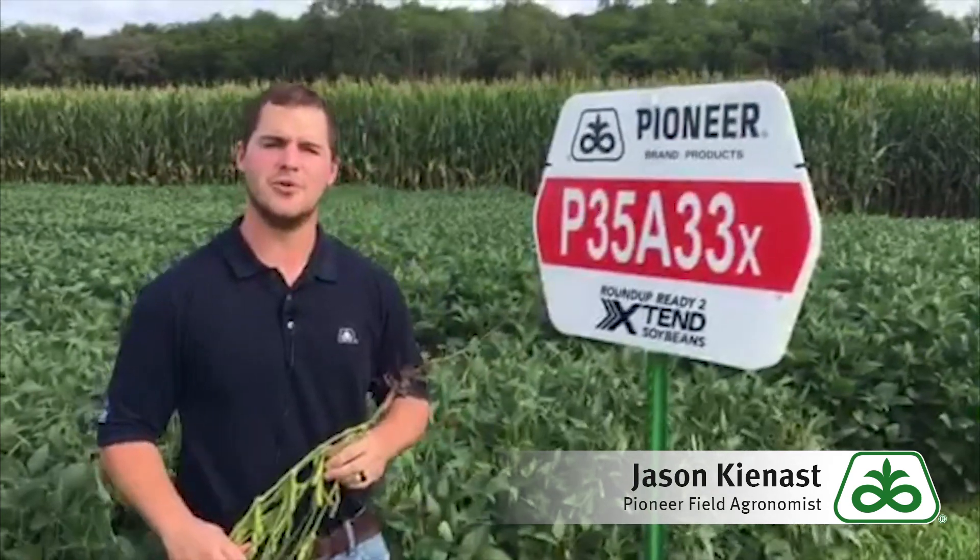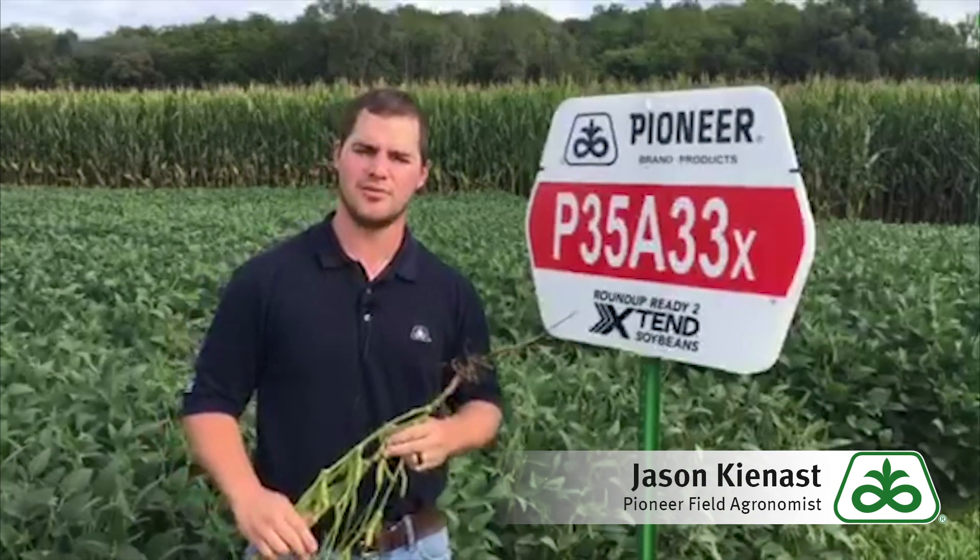Hi, I'm Jason Keenest, field agronomist in southwest Iowa, and today I'm excited to introduce to you a brand new mid-group three bean, P35A33X.